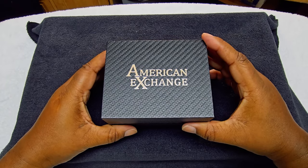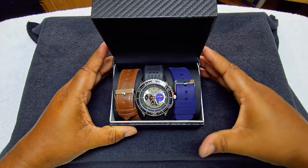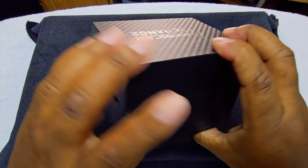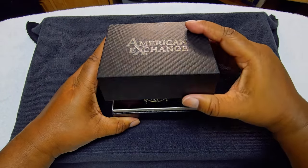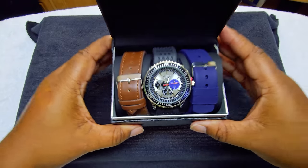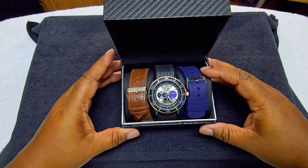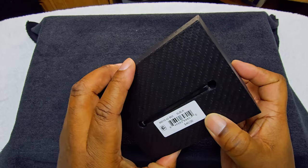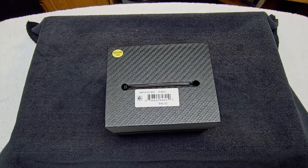So let's go ahead and open it up — it's going to be a quick unboxing, guys. So it comes with a watch and three bands — the watch comes with two extra bands. Right here, see, now that's $40 for that. Not bad — $40 for a watch.